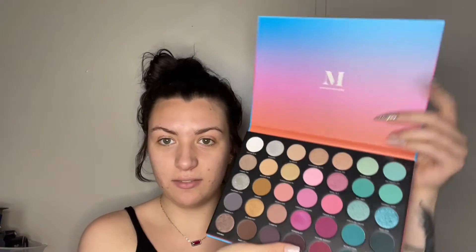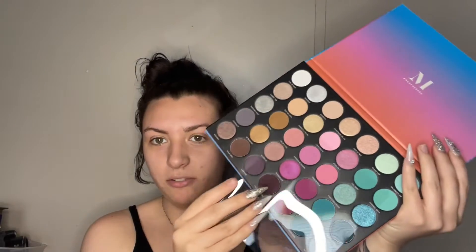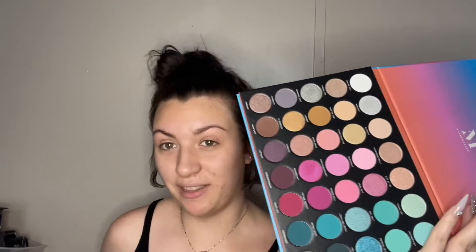Today's video I'm going to be playing with the Sweet Oasis Morphe palette. I have been wanting it for the longest time and I finally got my hands on it at Ulta yesterday. The packaging is beautiful, and when you open it up we have these beautiful colors — some neutrals, pinks, blues, and purples. We're about to have some fun today.